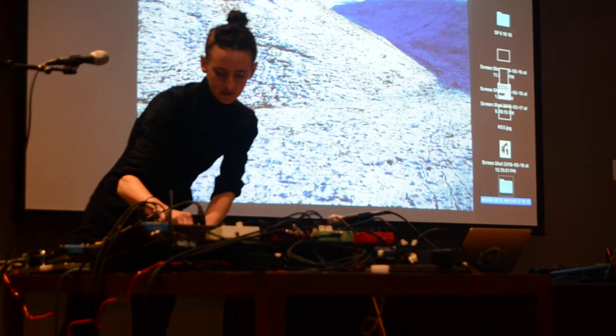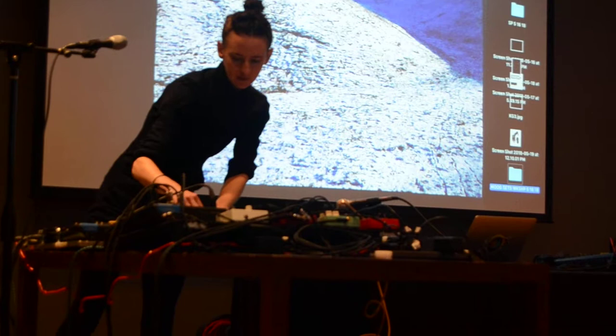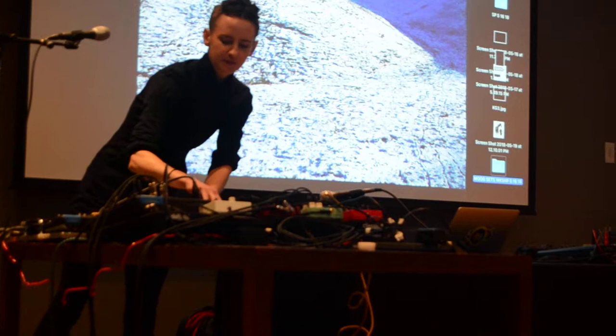And then there's this TC Electronic Nova pedal, and it does nice, sort of pretty panning. It's a delay - a really pretty delay.